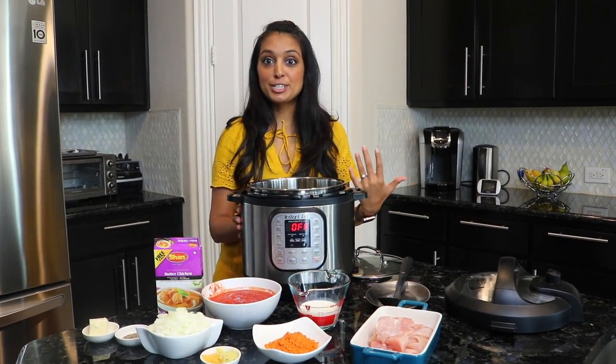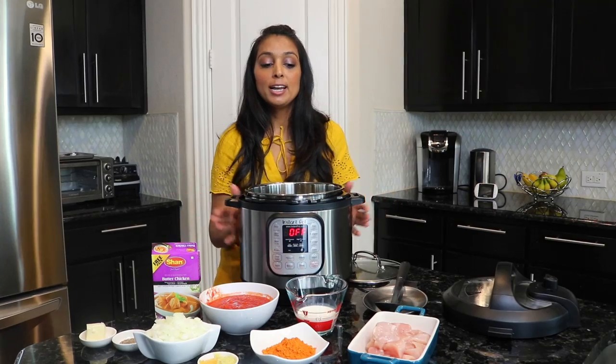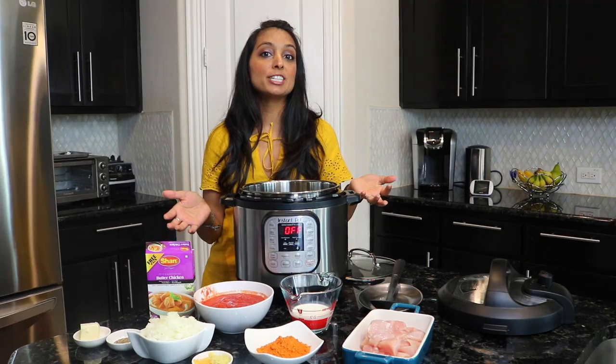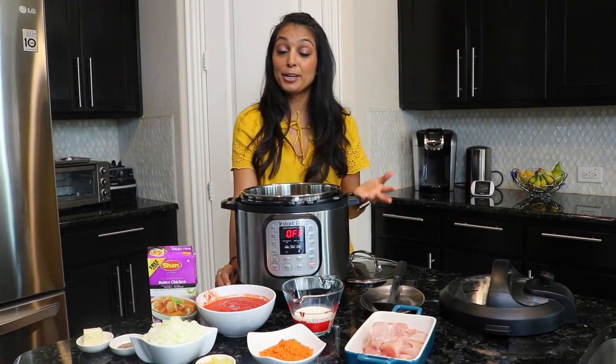I personally am a vegetarian, so I traditionally have not learned how to make meat dishes in a pot because I never grew up knowing how to. My husband does like to eat chicken and fish, so this Instapot has actually helped me make non-veg dishes that I never really learned growing up. It does help me a lot and it's very quick.